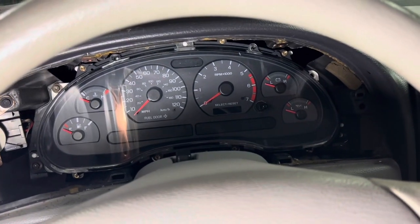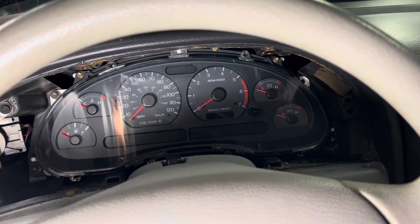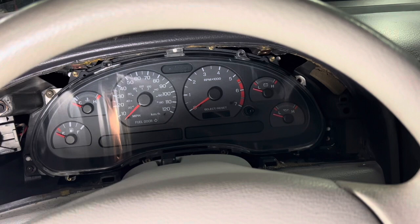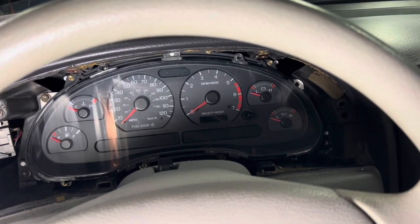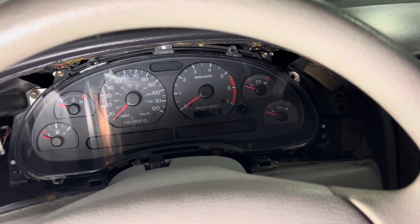This is me just documenting the fix I read online for the odometer LED going in and out on a 1999 Mustang. Apparently, maybe from 96 to 2004, it's common for the odometer light to just go off.